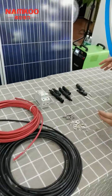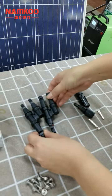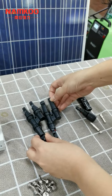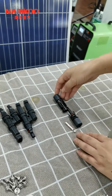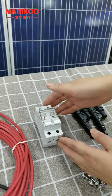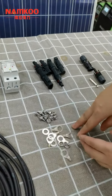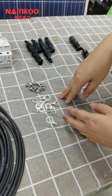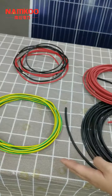We can see these are the MC4 connectors. This is one pair of two-in-one MC4 connectors, and this is a one-in-one-out MC4 connector. This one is the AC fuse — it connects between the inverter and the load — and these are the screw accessories for connecting the grounding cables to the ground.